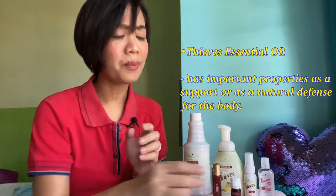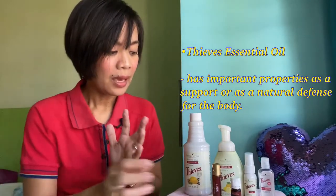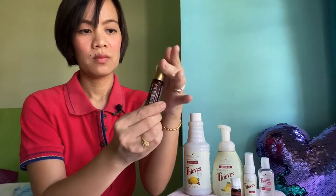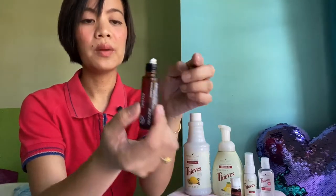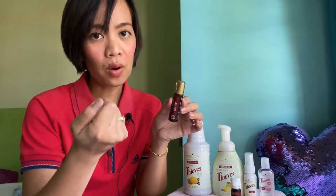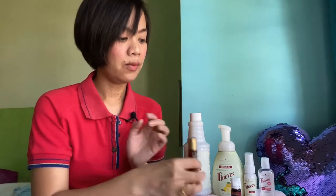The Thieves essential oil is also very important to use at this time. It also comes in a roll-on form — this roller is what I use on my kids every morning before they go to school. Basically, just one roll on their sole, rub both feet, and let it dry for a few minutes. Then I have them wear their socks and shoes. As a mom, my instinct is to protect my kids when I send them out of the house.